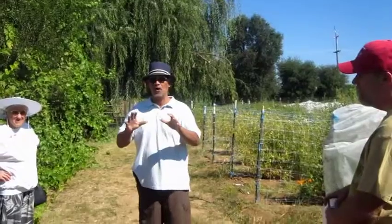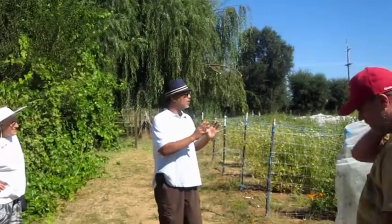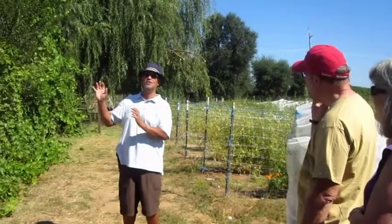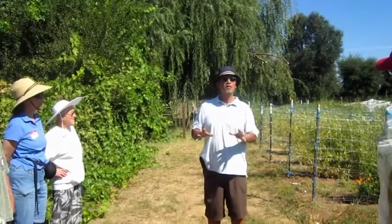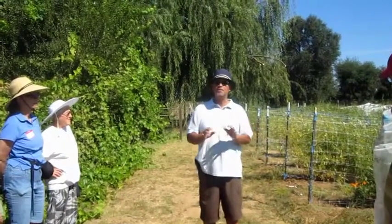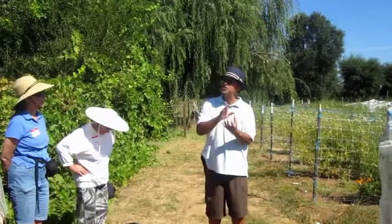Our tomatoes — all you know is they're all heirlooms, and most of them are old varieties, that's why they're heirlooms. Most of them are not as good tomatoes for our weather. Heirloom tomatoes are generally thin-skinned and they blister real quickly. So the trick on these tomatoes — I don't know if you guys shop at the farmer's market at our booth — but you will see some of them are splitting.